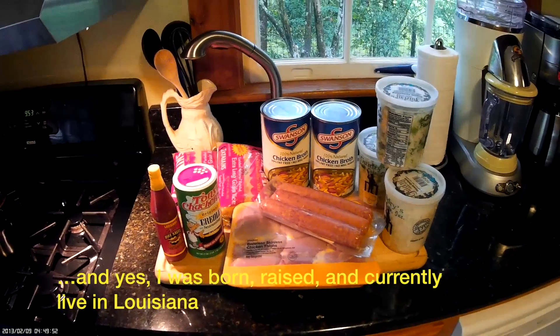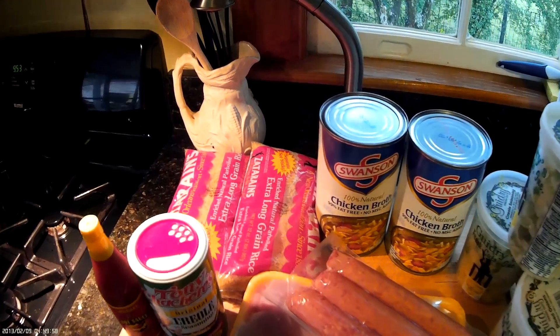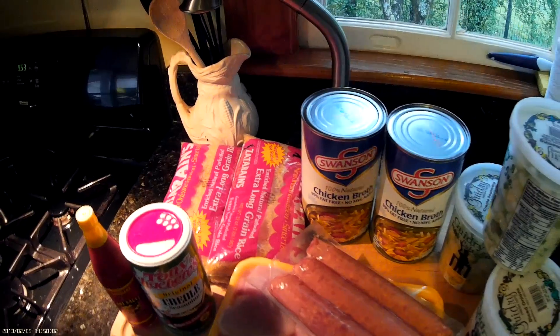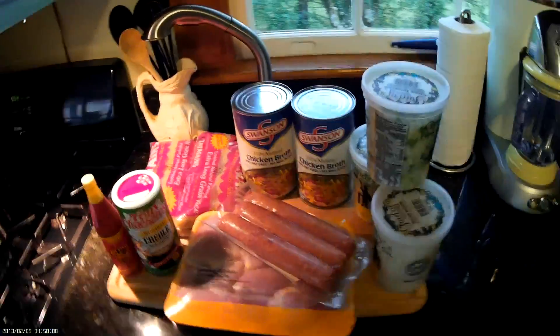Hello and welcome to my 4-minute video on how to make a Louisiana Jambalaya. If you look in the about section of the video you'll see a more detailed recipe, but these are some of the ingredients you're going to need: chicken broth, meat, onion, seasoning, and I like parboiled rice because it doesn't stick together.